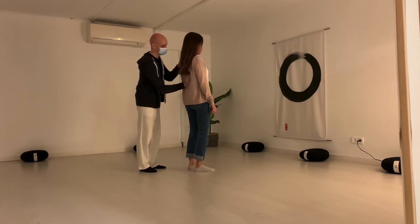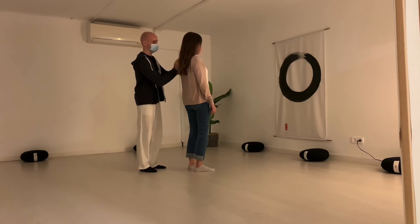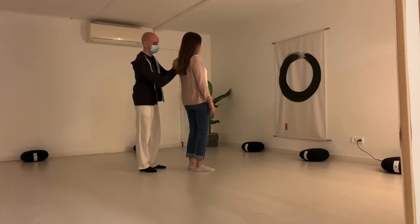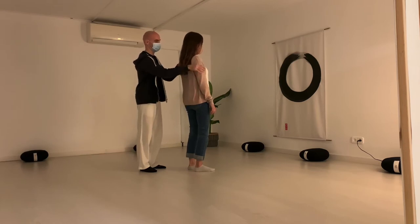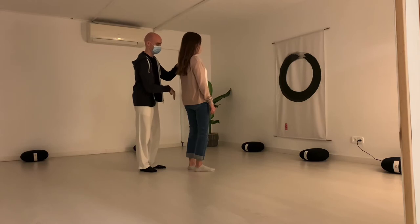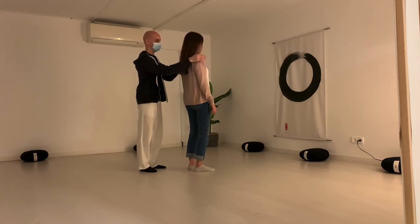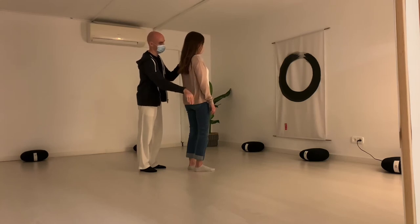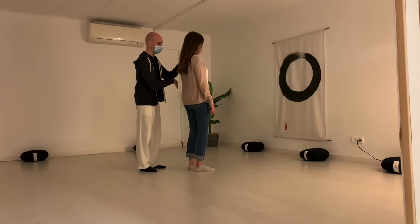Our left hand will remain on the left shoulder all the time. We repeat this movement between 15 to 30 times, always gently. You can breathe in and move, breathe out and move. Try to connect with your partner through the movement, through the energy. Breathing and moving.